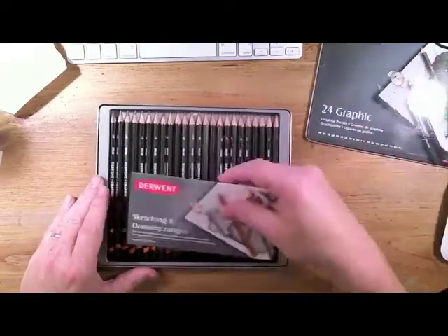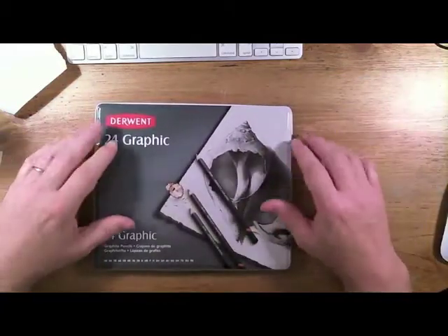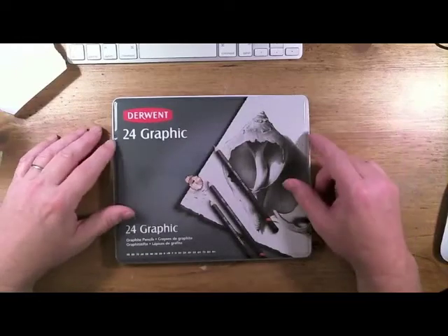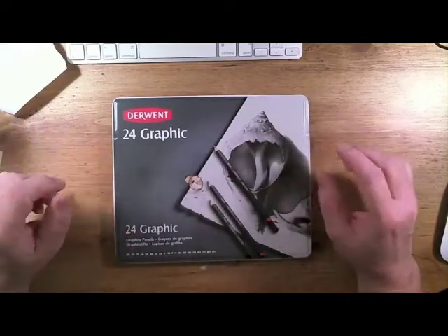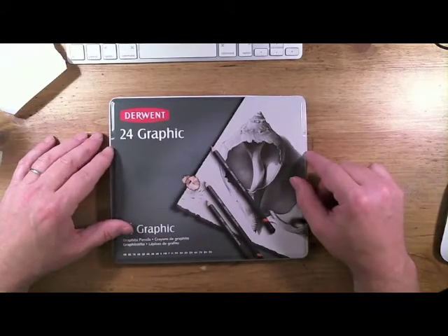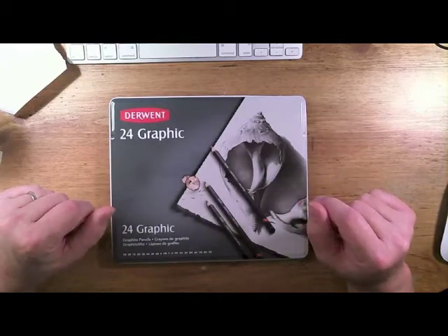These are great — excellent pencils. I've owned many sets of graphite pencils before and I truly have to say these are by far the best pencils you'll ever get to draw with. I love them, and the next videos I'm going to be putting up on my blog are going to be drawings made with these new pencils.